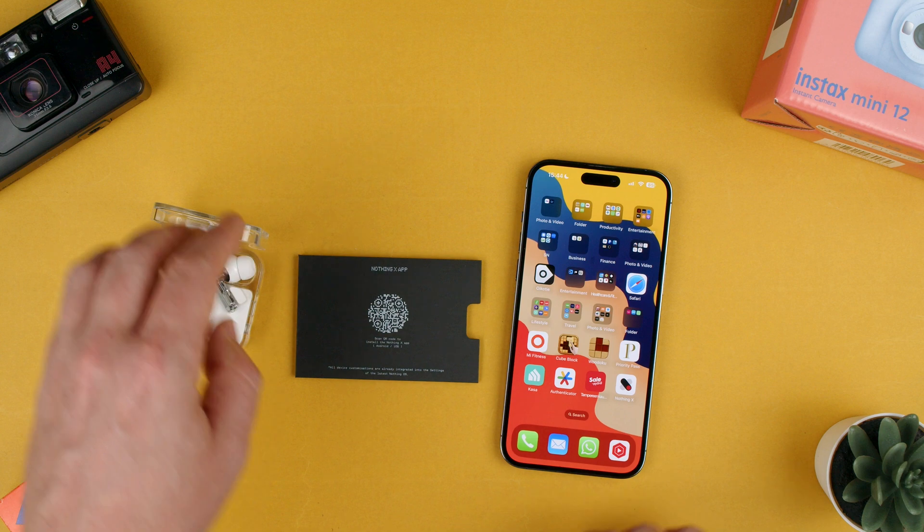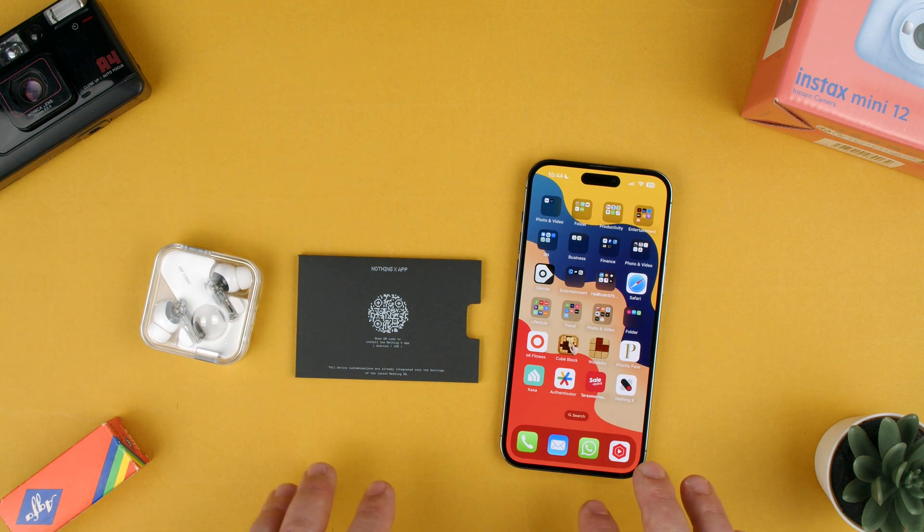So yeah, that's how you download the app. Now it shows here. Thanks for watching. If you have any questions, let us know in the comments below. Bye.